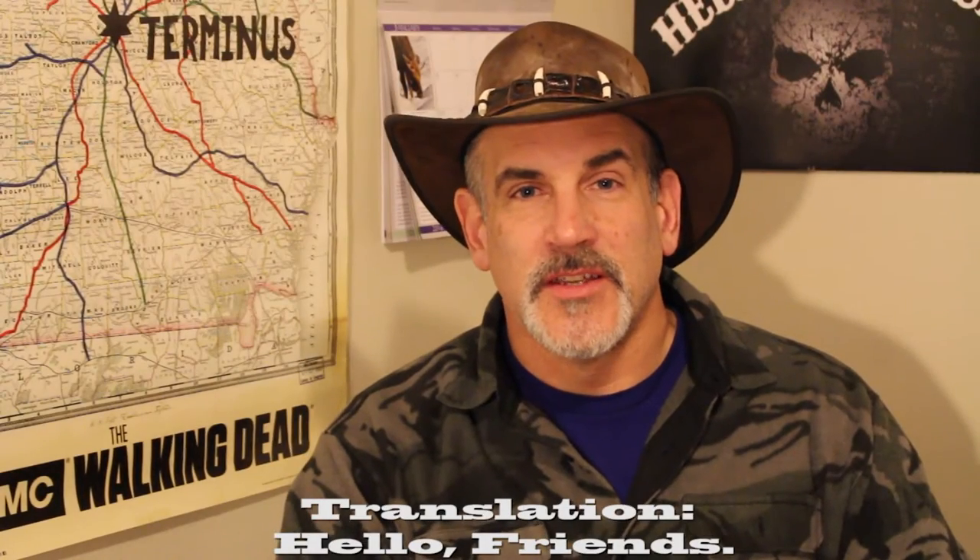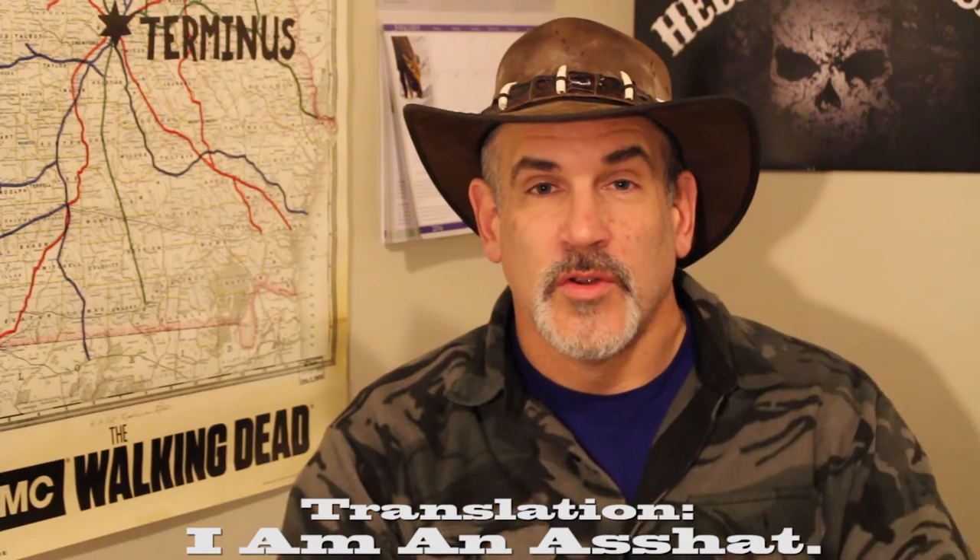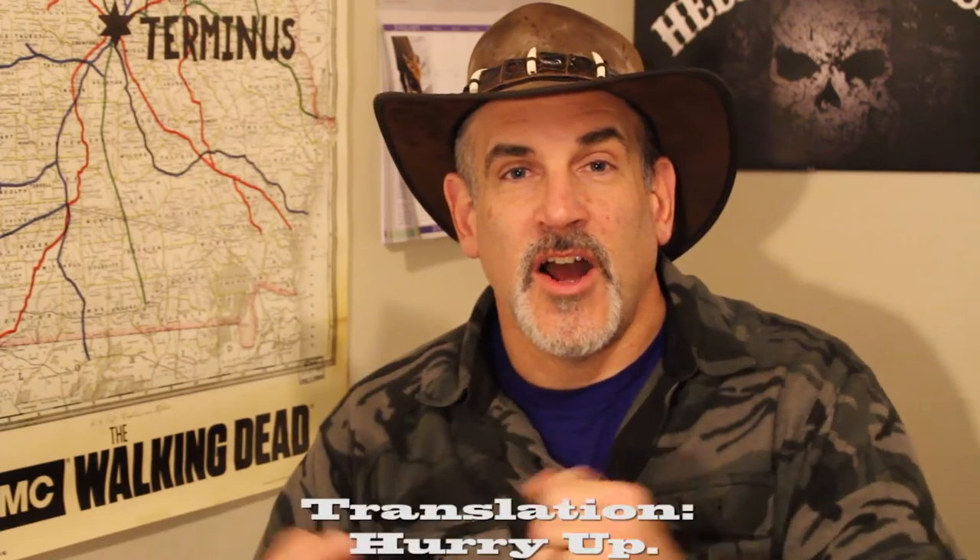Hola amigos. My children have been teaching me Spanish. That's awfully nice of them. 'Soy un sombrero culio' — that means I have a cool hat. Anyway, 'que hora es?' That means what time is it? And since you ask, I want to tell you what time it is and show you my new really cool watch from the Reactor Watch Company. This thing is fantastic — let's check it out. Andele!